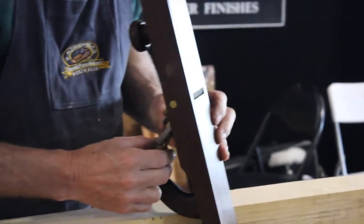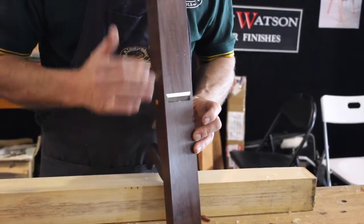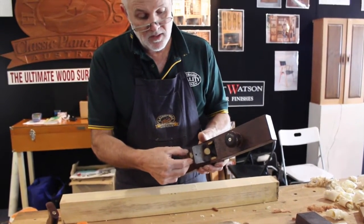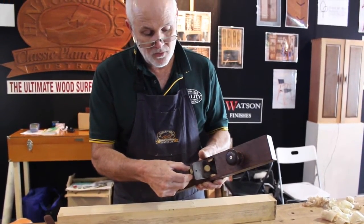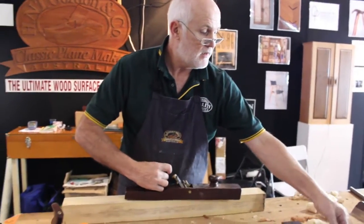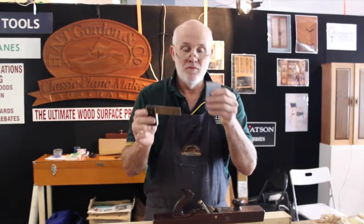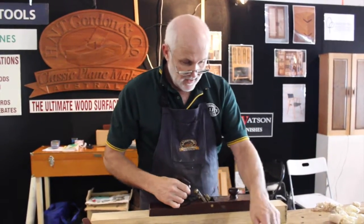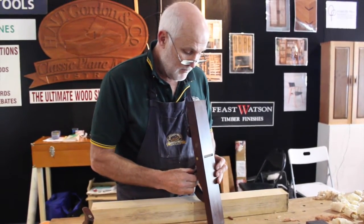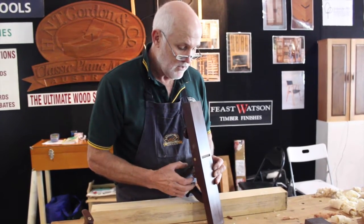I will then turn the plane over and sight down the sole. I will advance the blade — which is a clockwise direction — until I get a clear view of the blade so I can do my lateral adjustment. The lateral adjustment is simply by moving your adjuster knob to the left or right. If you run out of lateral adjustment, that means your blade is not square to the sides, so just be careful when sharpening — make sure you get the edge square to the side. I've done my lateral adjustment there.